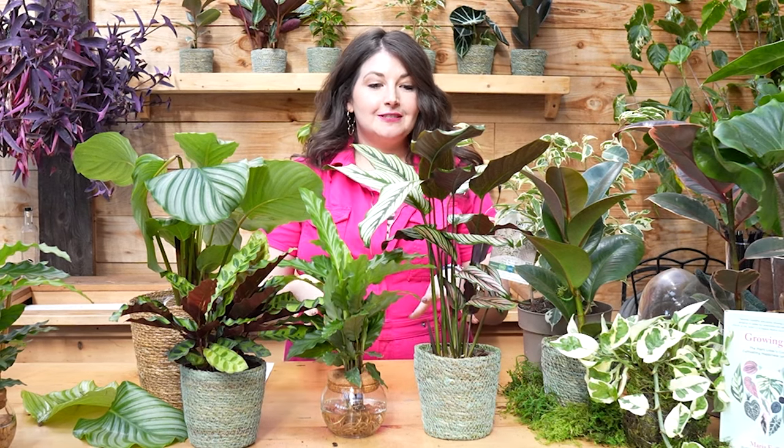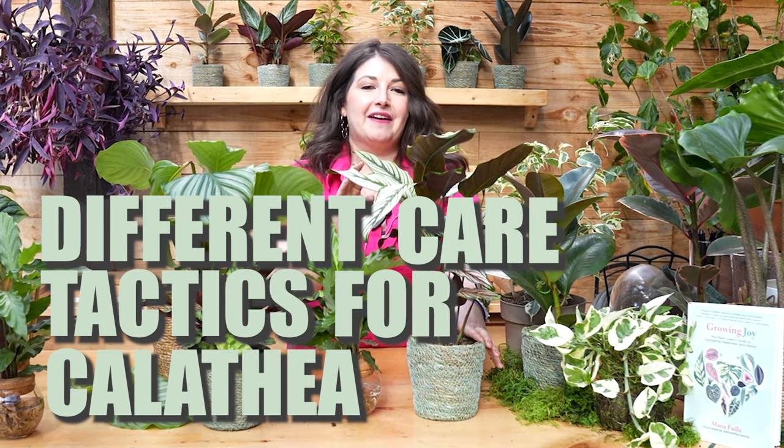Humidity is going to be the name of the game with caring for these plants, and also the rainforest floor is pretty moist, so these plants do not like drying out. Now that we know where they live in the rainforest, let's dive into the different care tactics you can take for having these gorgeous plants thrive and not shrivel up in your home.